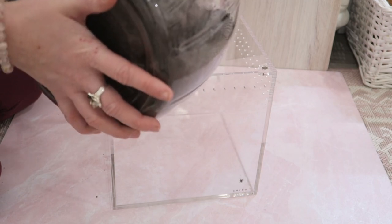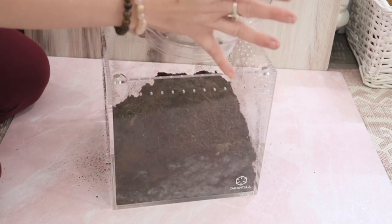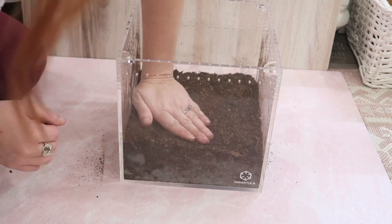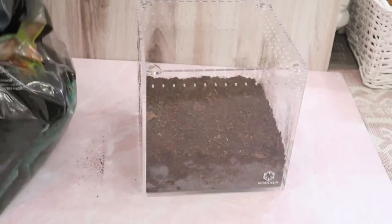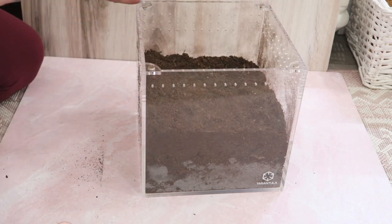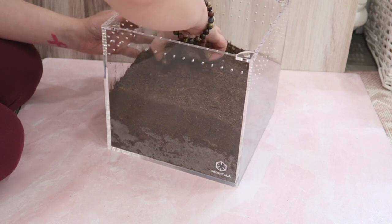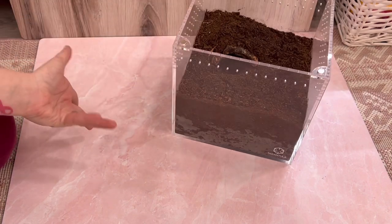I'm going to use the same substrate that's in here because it's fine, and then I'll add just a little bit of fresh substrate on top. I'm going to pack it down as I go because now I know she is going to burrow — I want to make sure it's nice and packed so it won't collapse on her later. I'm adding some additional fresh soil — I use the Reptile Soil substrate. I'm going to use the same piece of cork bark for her hide, so I'll kind of bury it here and start her a little burrow.